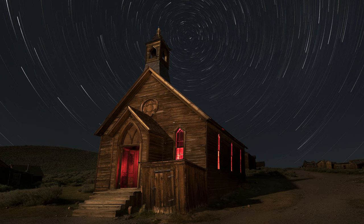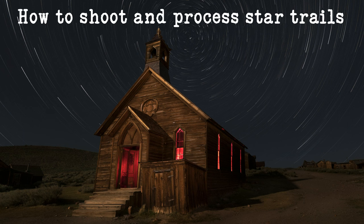Hey everybody, I'm Mike Wardensky and today I'm going to show you how to shoot and process star trails. In this video I'll cover best practices, shooting modes, intervalometers, focusing, processing, and more. If you enjoy the video, don't forget to check out naturemike.com for in-field astrophotography workshops and more.